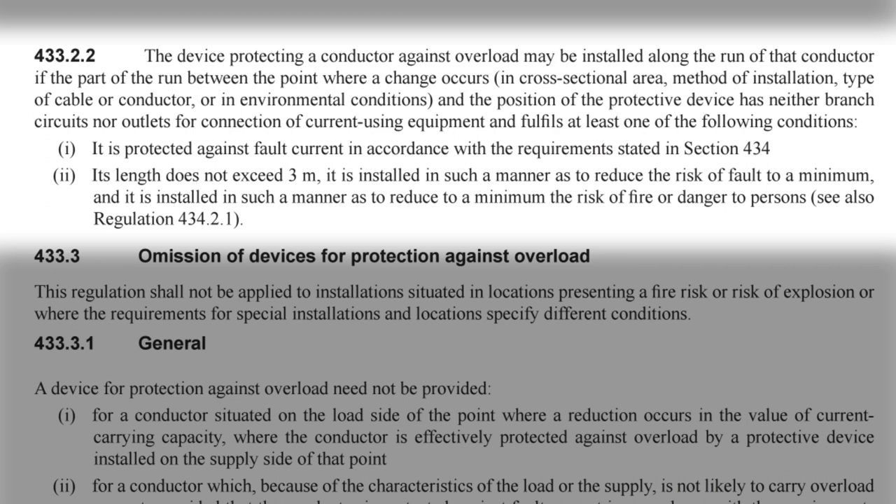Indent one: it is protected against fault current in accordance with the requirements stated in section 434. Indent two: its length does not exceed three metres, it is installed in such a manner as to reduce the risk of fault to a minimum, and it is installed in such a manner as to reduce to a minimum the risk of fire or danger to persons. So this regulation tells us that the overload protection device doesn't have to go at the point where the cable size changes — it can go somewhere along the length of the smaller cable. This makes perfect sense from an overload perspective, because the cable before the protective device can never carry excess current, as the device will prevent that from happening.